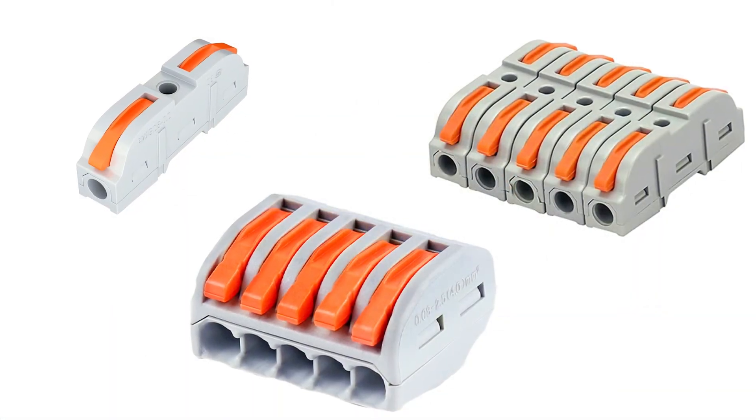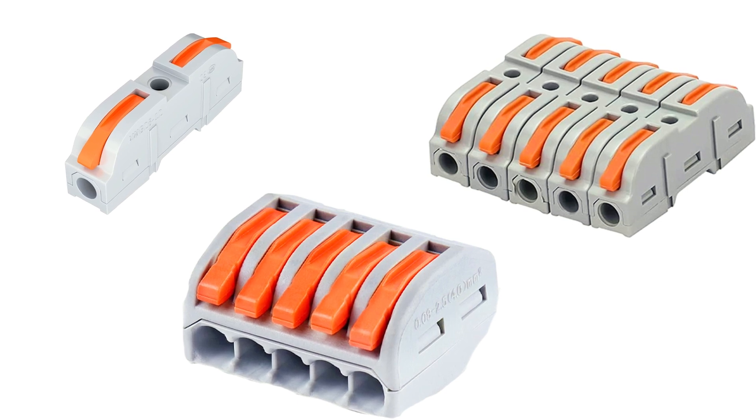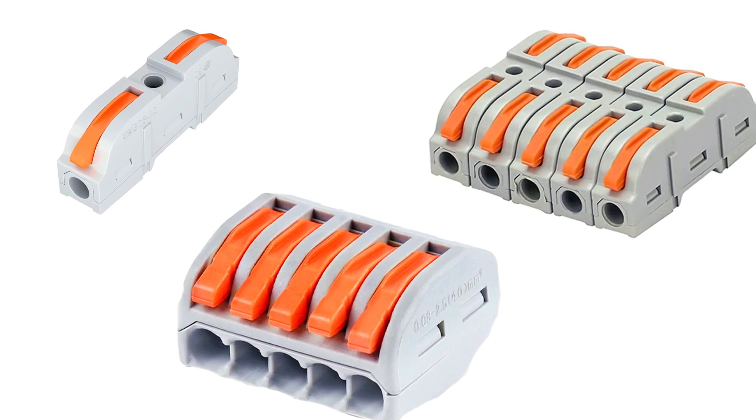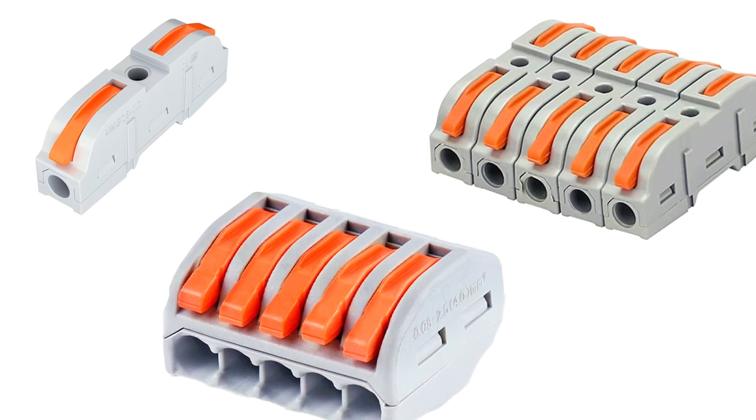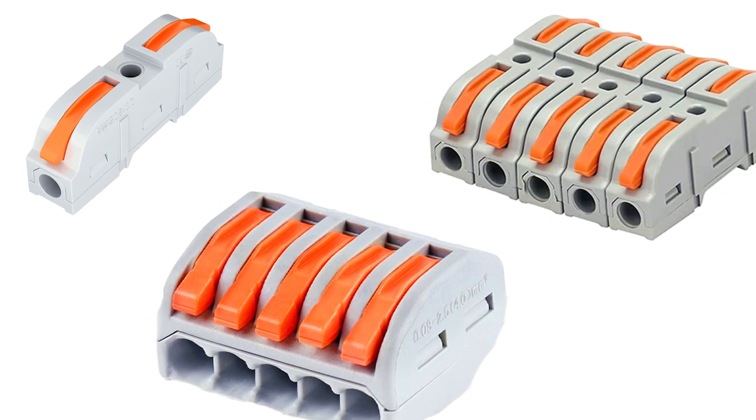These types of wire connectors are available in different sizes — single-to-single, double-to-double, triple-to-triple, or even four-to-four. They're rated all the way up to 32 amps, and you can reuse them because they snap and can be removed.